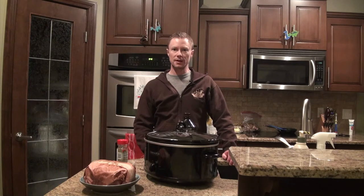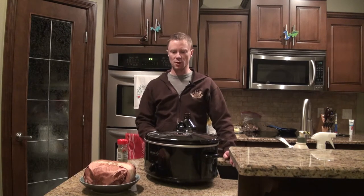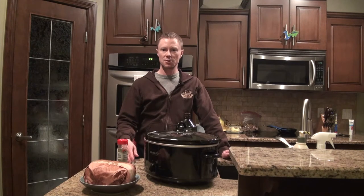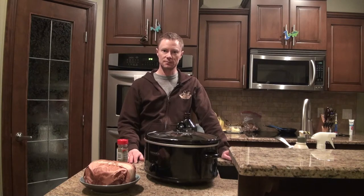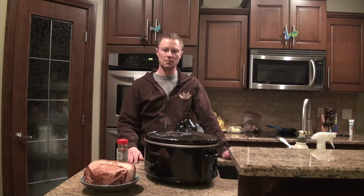Hey everybody, welcome back to another episode of the Off-Grid Hunter. Today we are going to be cooking a moose roast. If any of you have been following the channel you'll know that I do kill a lot of big game animals like bison, moose, hopefully an elk this fall. I do a lot of hunting specifically for the meat. We eat basically everything I kill and give some away to family and friends, but for the most part we're just cooking wild game every day.